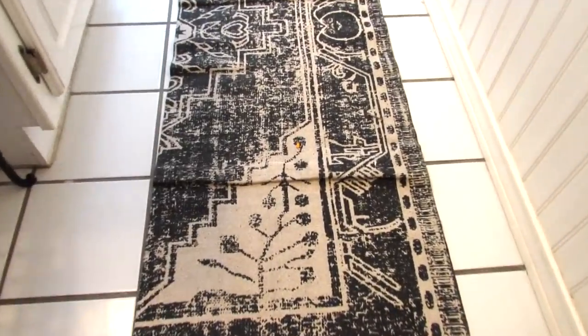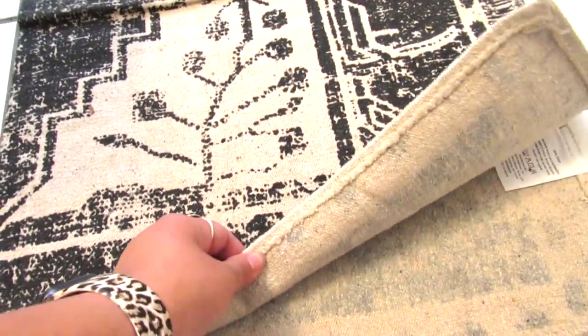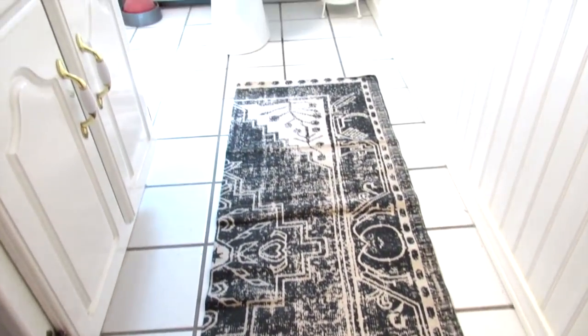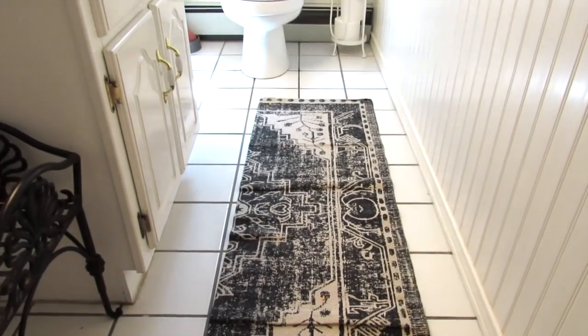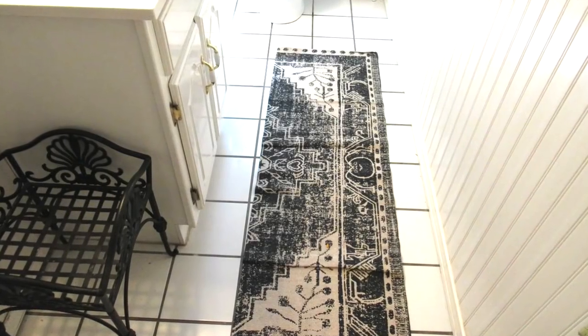This is another cotton rug, also a three by five. I just folded it in half and I have this in my guest bathroom — it looks like a nice runner, again for five dollars, such a good deal.